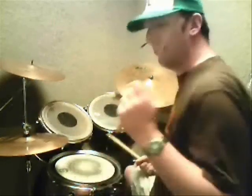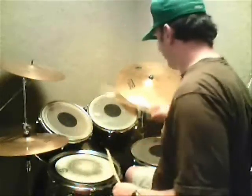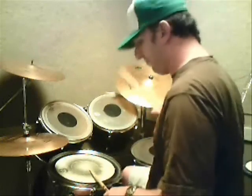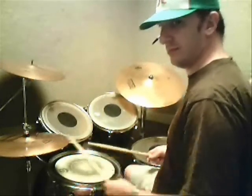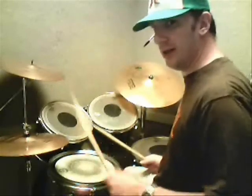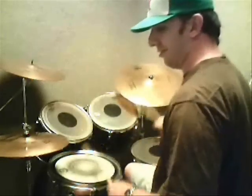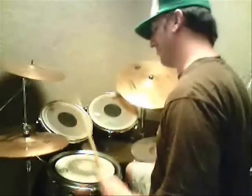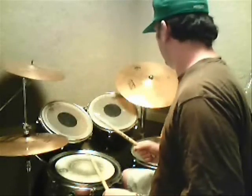And replace the hi-hat with the ride cymbal, but the left hand is going to do a few of the triplet partials on the hi-hat like this, so that accent stays the same. Okay, so let's try it up to speed. The kick drum didn't stand — let's crush it now.